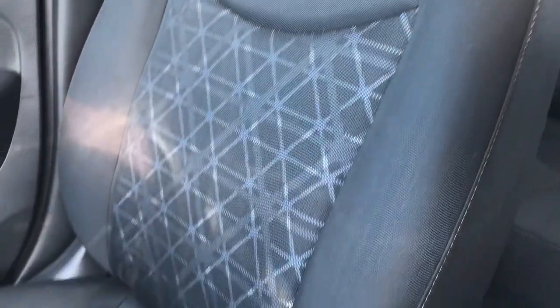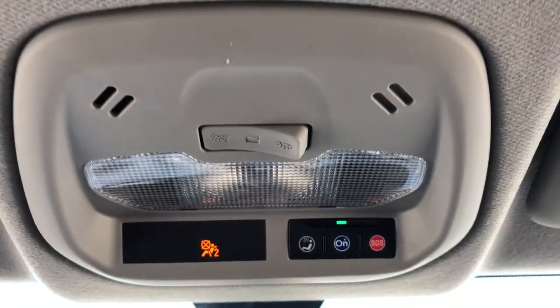The front seats are featured in black fabric, with our tech pattern in the lower portion of the seat. And above the rearview mirror, we have our OnStar controls, dome lights, and dome light settings.